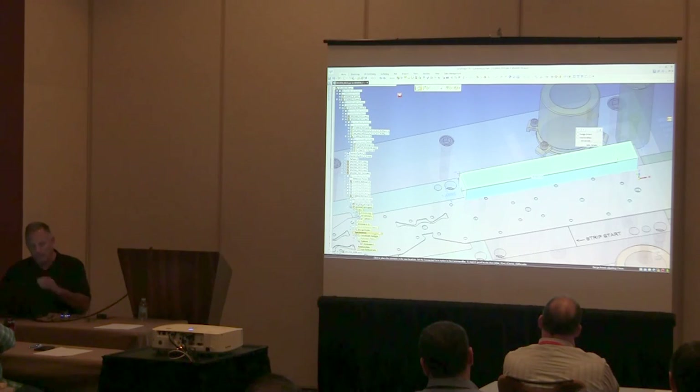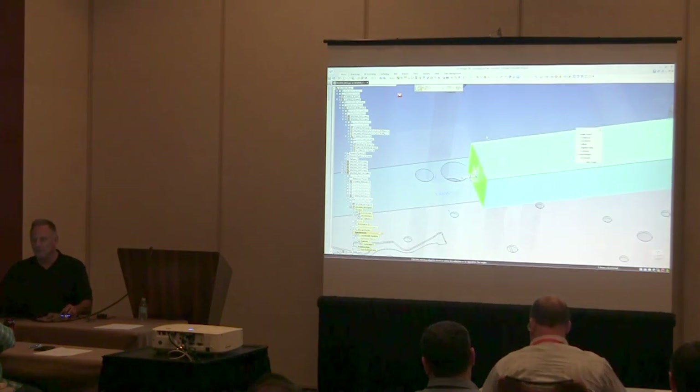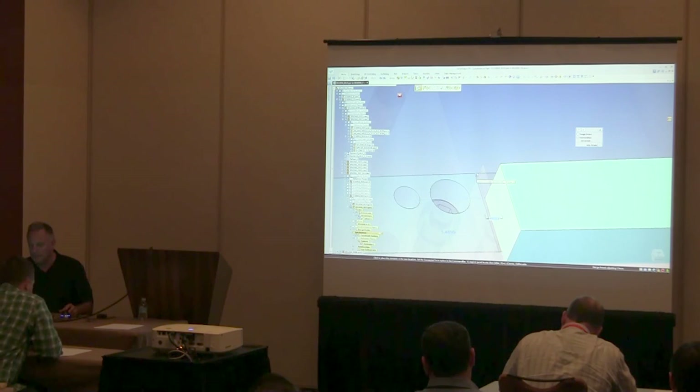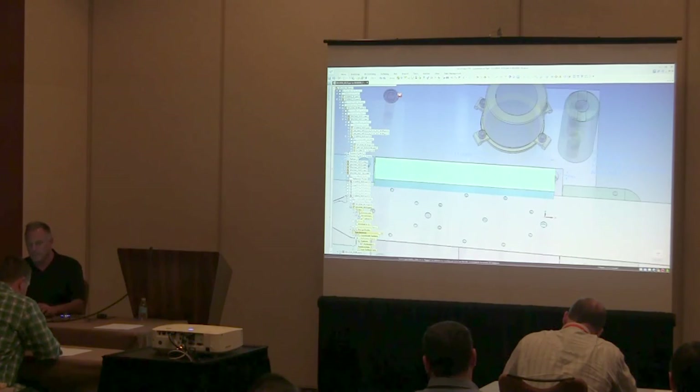One shortcut you might want to be aware of is Control-Shift-D — it temporarily suspends the dynamic of the edit, which clears up the view a bit when things get a little snappy.